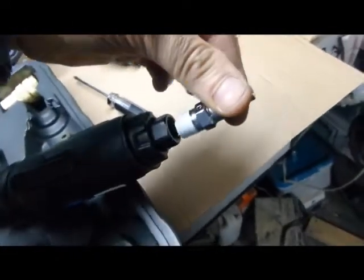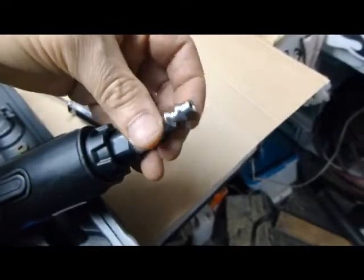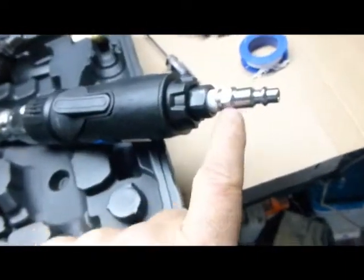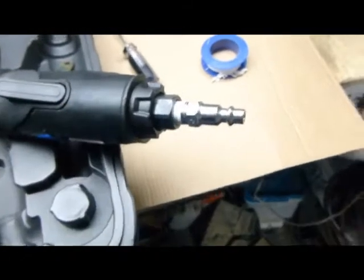That will make a proper seal, so when you insert this right here it'll screw on real tight. If you don't know the tool, 9/16ths or 14 millimeters will tighten this. Give it a good snug fit — with the Teflon tape it should not leak. Thank you.